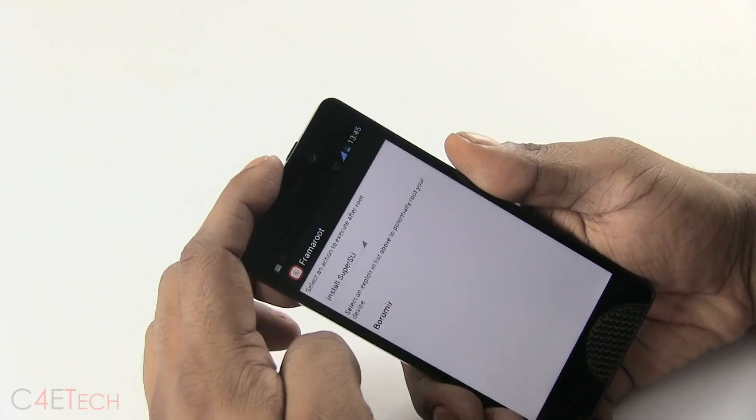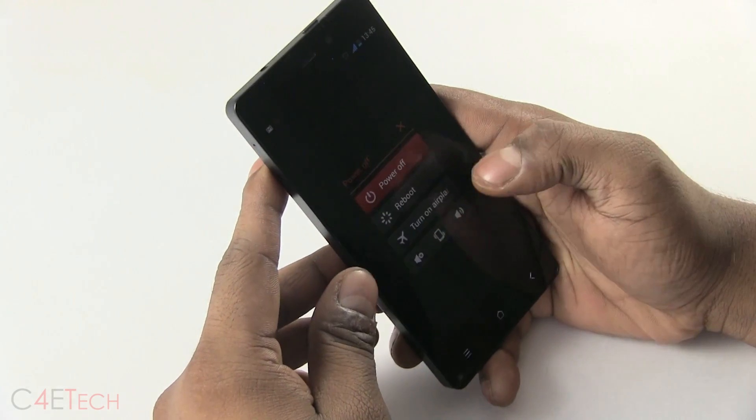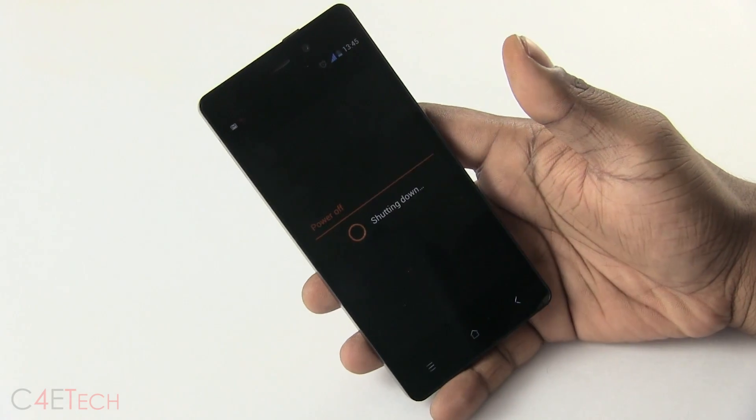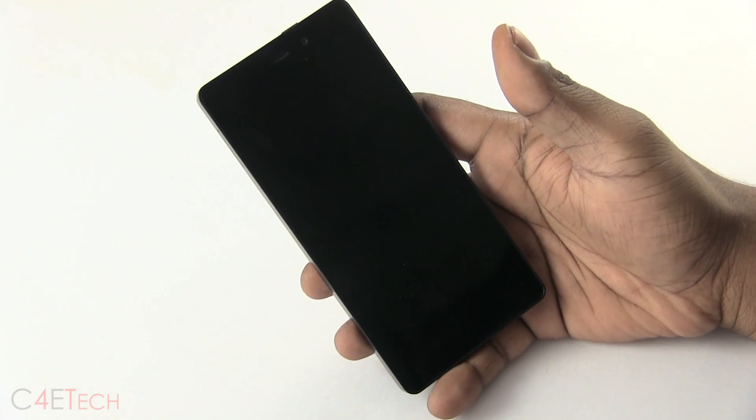Once you get this, hold the power button — you will have to reboot your phone for root access to work. Hit reboot and the V6 will be back up in a minute or two. I'll be back with you guys once it's up.